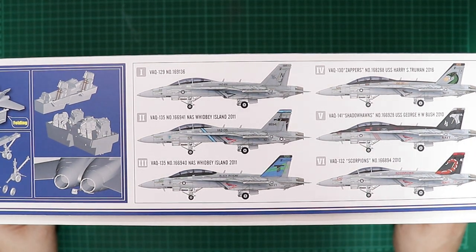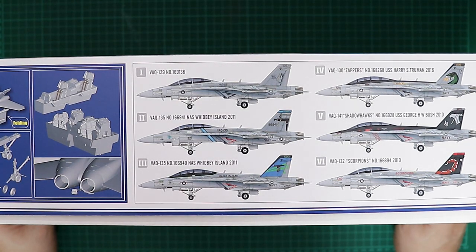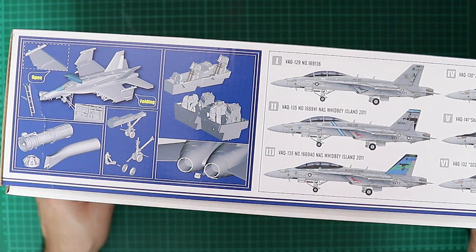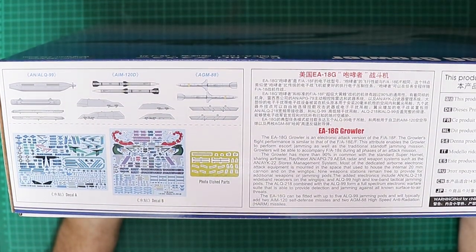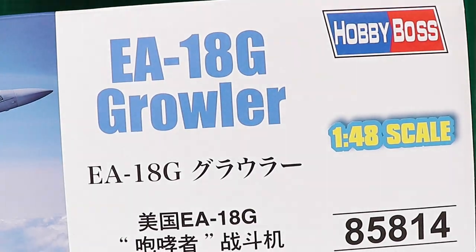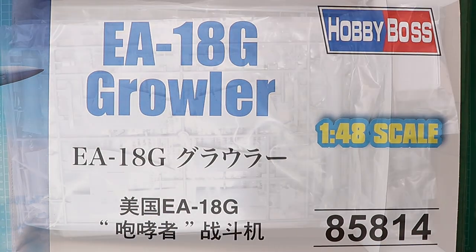On the box side there are six marking options included, some of them very colourful. The bottom right one is what drew me to this kit, along with the fact that I've got the Meng offering in the E and F variants, so I wanted to see how this stacks up against that. There's CAD artwork on the other side of the box, plus marking options, weapons included in the kit, a small photo etch part, and the kit number is 85814.